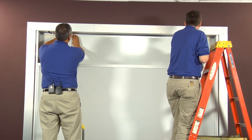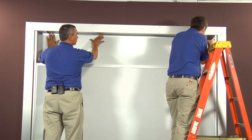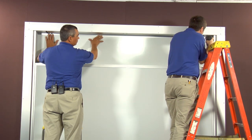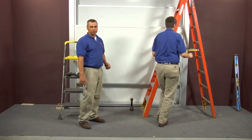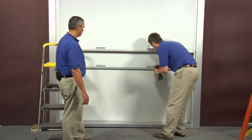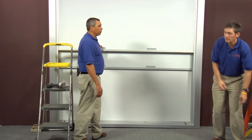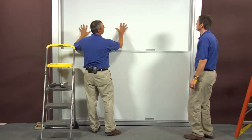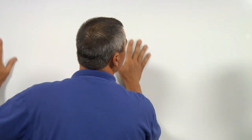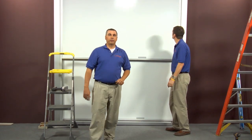Go ahead and take the tape off that helped hold things secure earlier. Take that back trim and push it up, taking all the space out to make it nice, smooth, and flush. Once you've got that complete, one of the last things you're going to do is put your finger pulls on your sliding panels. Once you've got that completed, give it one more go-over and make sure everything's operating properly.